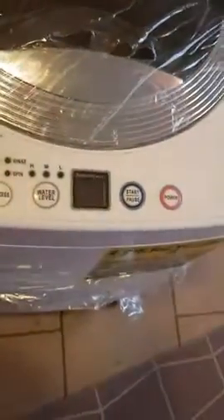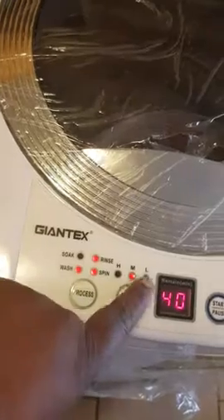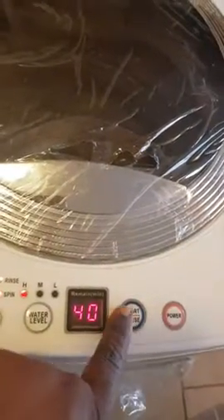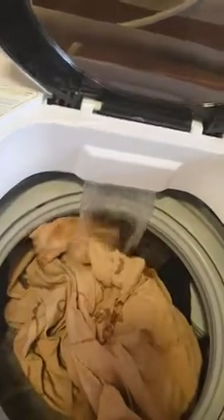Now all I gotta do is hit the power button. It's got water levels — low, medium, and high. Set that to the water level you want; I set it to high. Then just hit start, and you can already hear it. Let me open it up — you can see the water coming out.